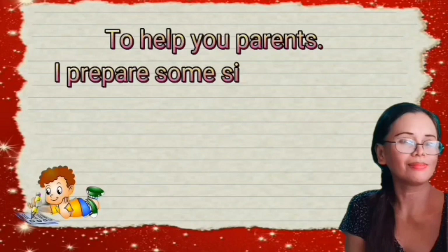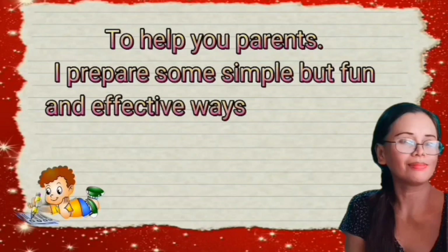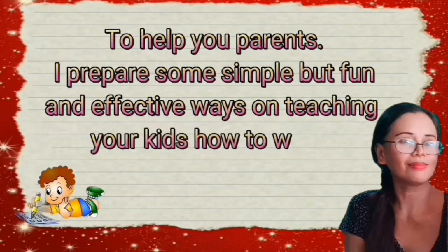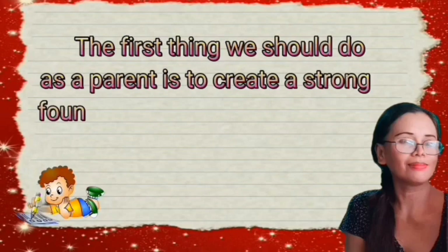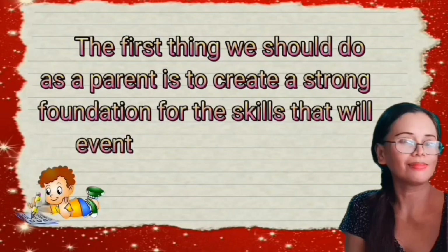Instead of following these outdated ideas, why not start off simple with fun and effective activities? To help you parents, I've prepared some simple but fun and effective ways on teaching your kids how to write the alphabet. The first thing we should do as a parent is to create a strong foundation for the skills that will eventually lead to writing.